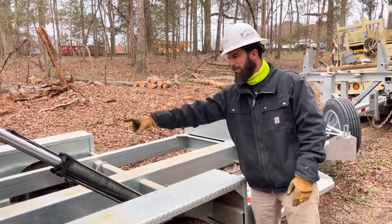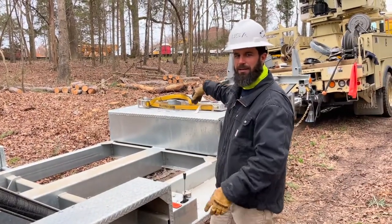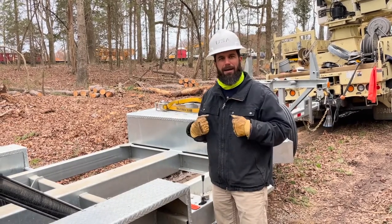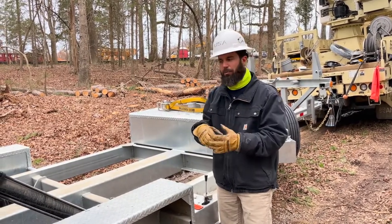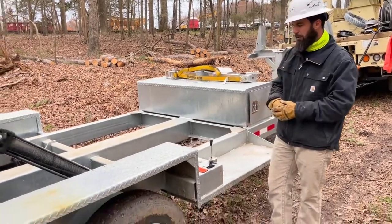Our main tube here is an 8x8. Our tongue that extends out is a 6x6, and that is on our full roller system, which ensures that you'll always be able to pull that out by hand — it's not going to lock up on you so that you have to pull it out by truck. Again, it's a fully galvanized trailer.